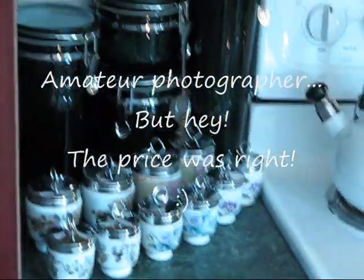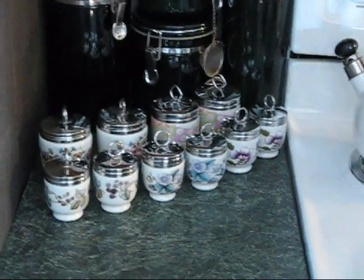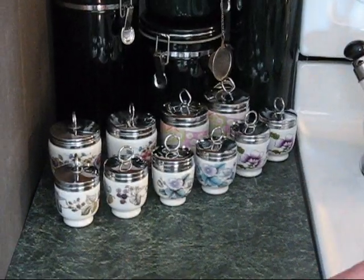They're over here. Some of my favorites are over here on the counter. I can pick that up.